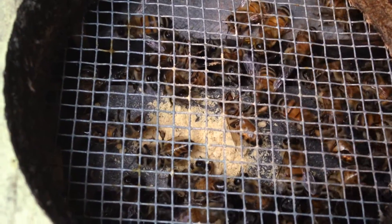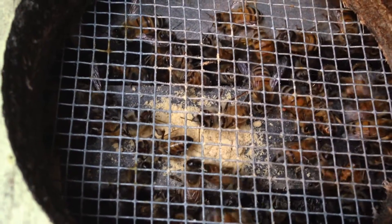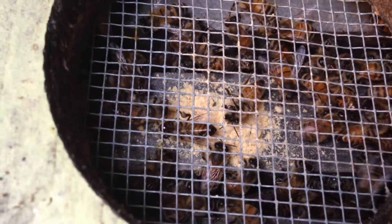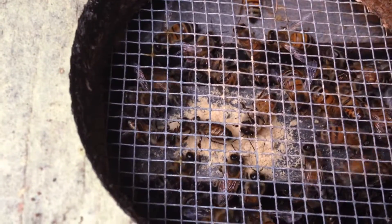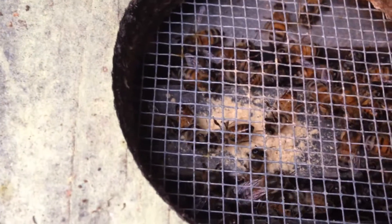Look at that — you can actually see that one bee right up front has some on her legs. She's putting it on her pollen baskets. I've never seen one stop and do that, but she's kicking it onto her legs right now. She's loading up with it and she'll take it down there into the frames and kick it off in an empty cell where it belongs. I'm definitely going to give them some more because it looks like they're feeding on it pretty well.